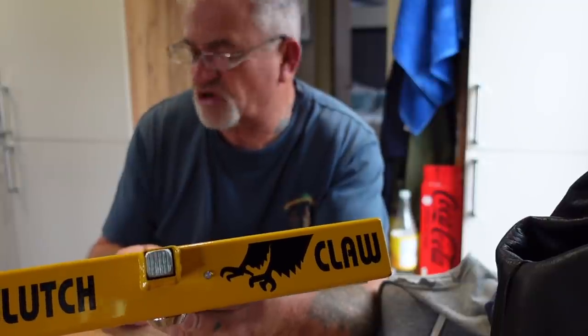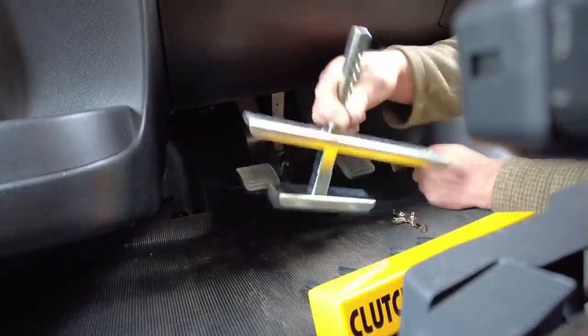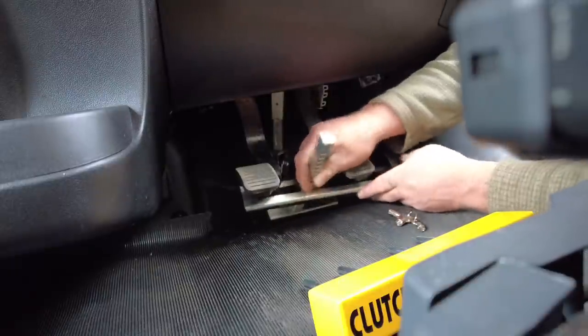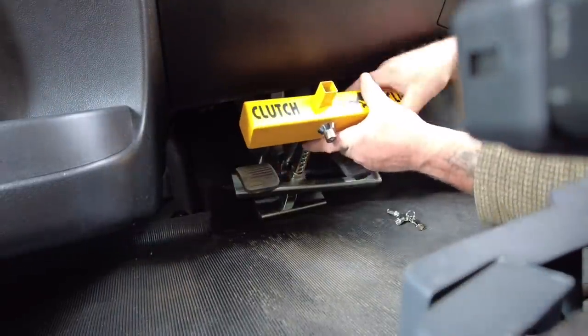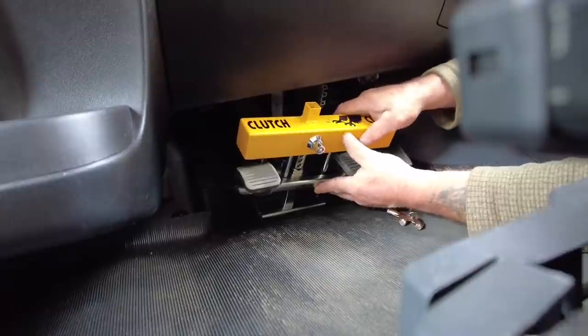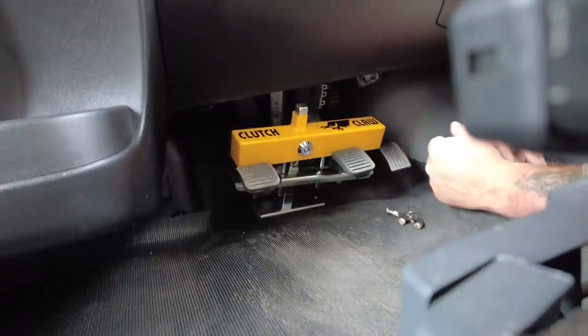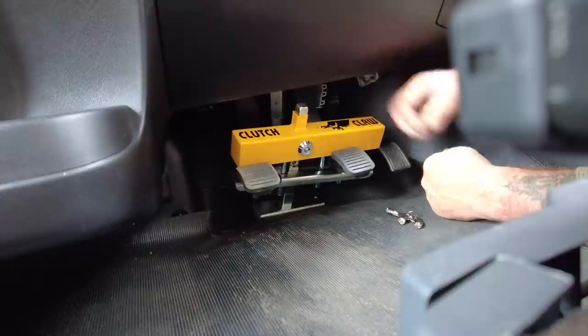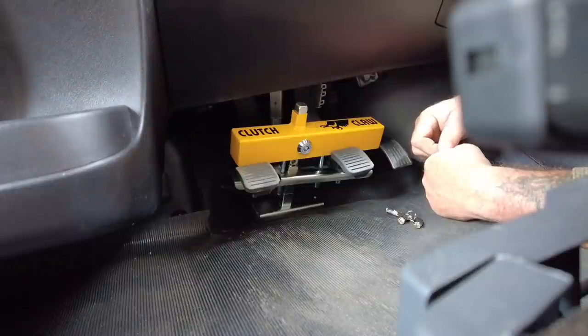Happy holidays people - go and get a Clutch Claw, you can't whack it. Once it's all set up and on your vehicle, that light will flash all the time - brilliant. So this is how you get it on: you get this under the pedals like that, then you get this and slide it in there, make sure it's over the pedals like that, push that button - jobs are good! Absolutely solid - can't do anything. Peace of mind, your motorhome's safe.